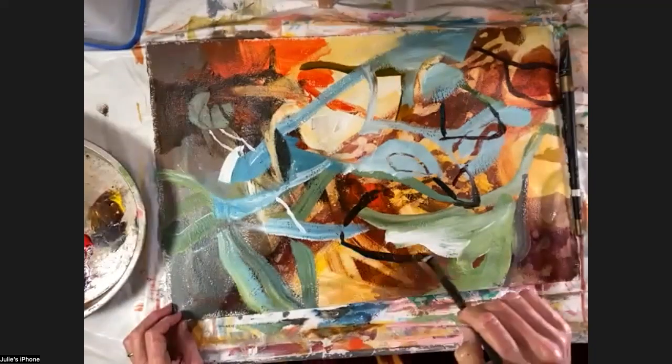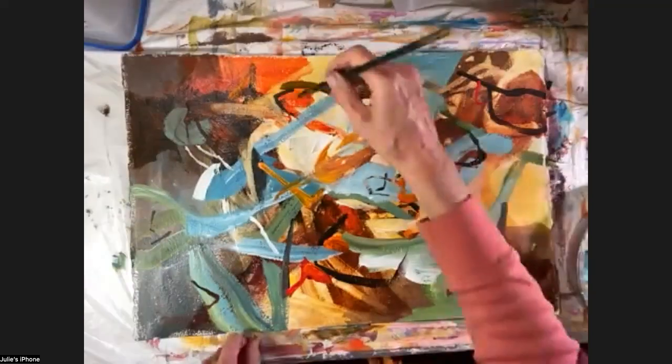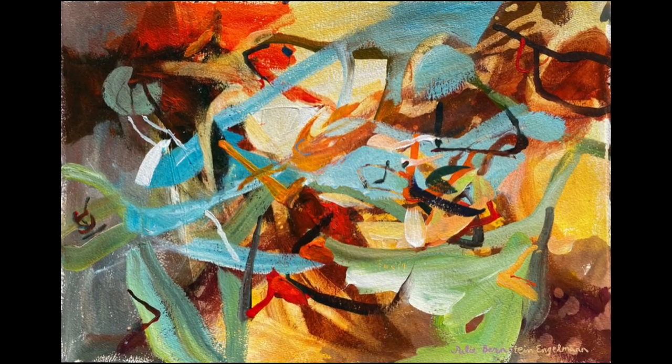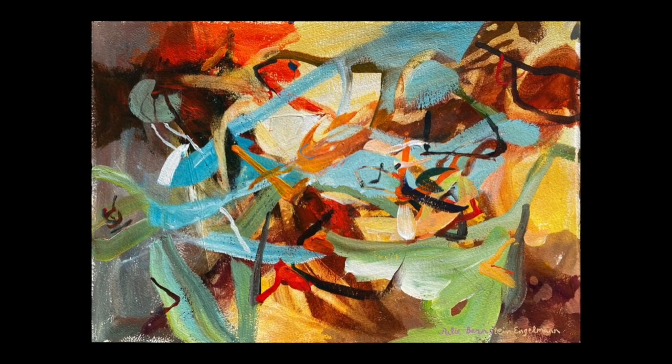Learn much more in my Inspired Abstract Workshop — see the workshops page on my website. That's also where you can get your free color mixing tips chart. Here's to making beautiful art that speaks to the heart and spirit.